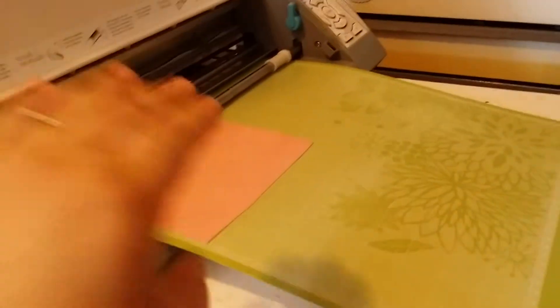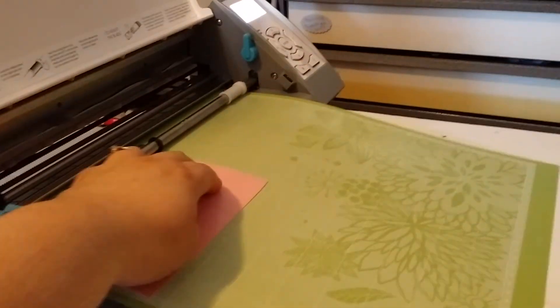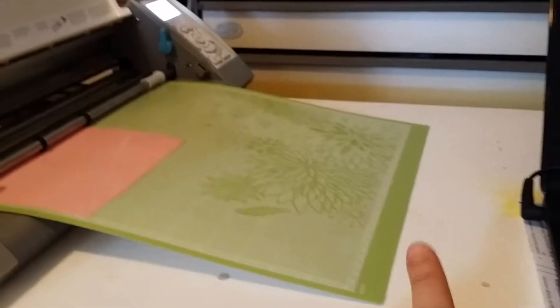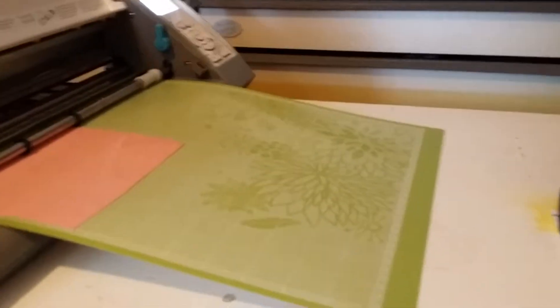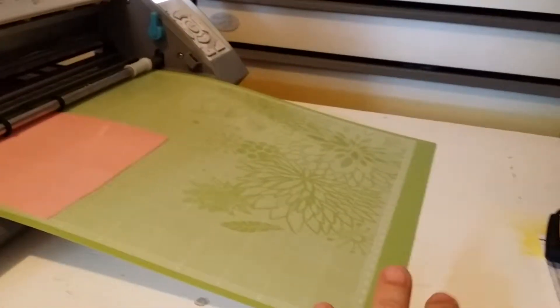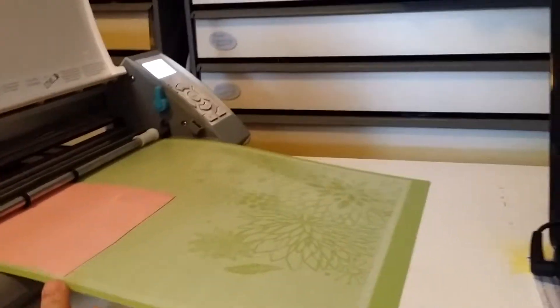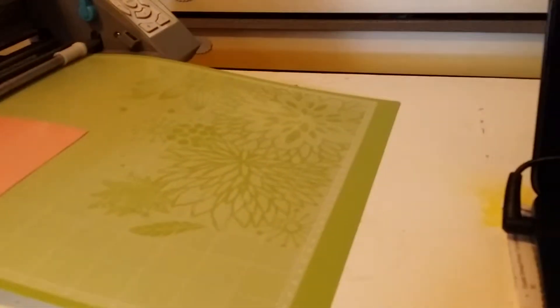I'm back, and as you can see I already have the material — the piece I'm going to use — in my mat. I am using a Cricut mat instead of the Silhouette one. I found the Cricut lasts longer, so I'm investing in the Cricut mat for any other machines that I have.